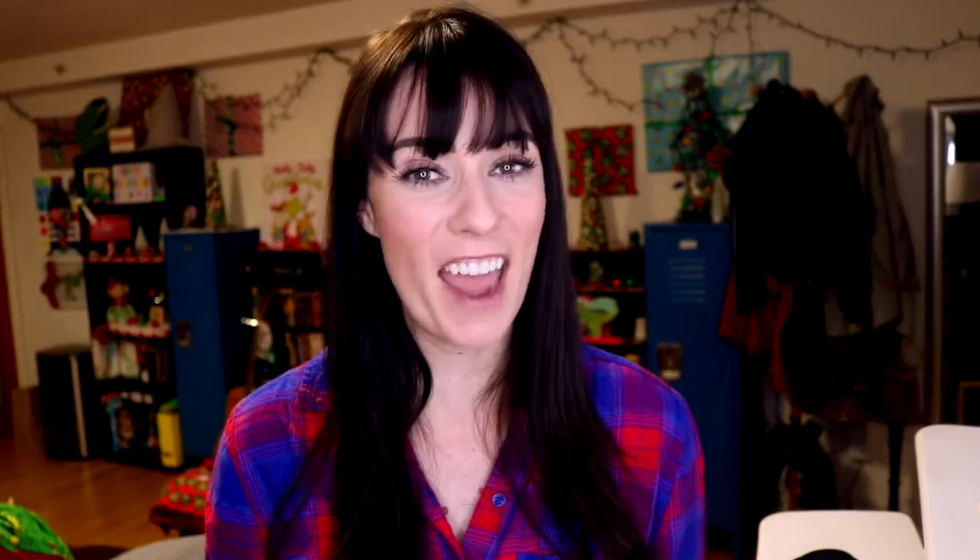Thanks for watching guys — to read the rest of my review go to pepperscale.com and I will see you on my next sizzle reel.